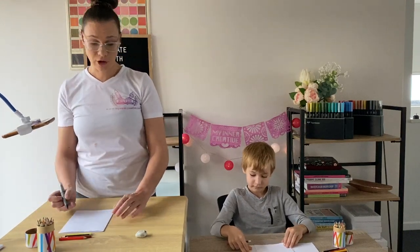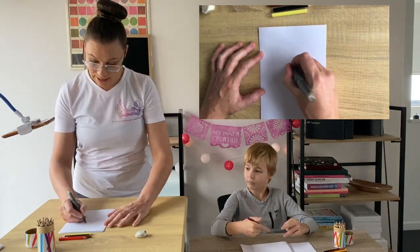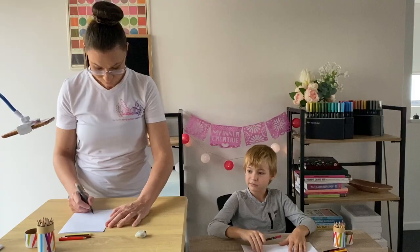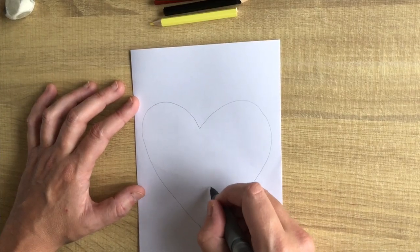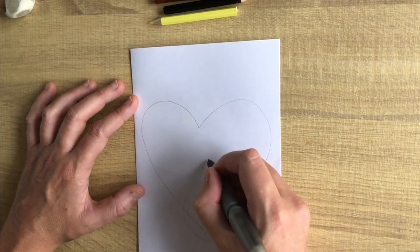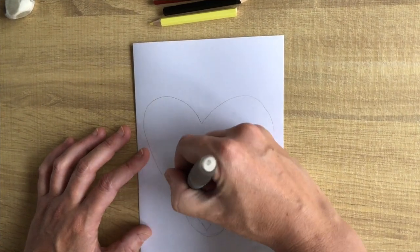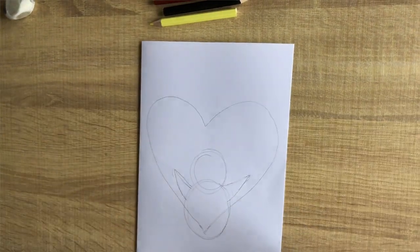Now the first thing we're going to do is we're going to draw a big heart with our pencil right in the middle. Then we're going to draw a little fat circle down the bottom and we're going to draw another circle just above that. We're now going to draw two triangles coming off the bottom circle, kind of looking a little bit like wings.